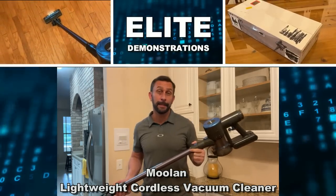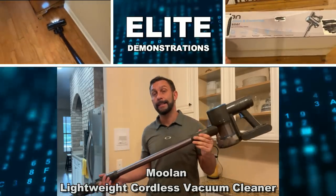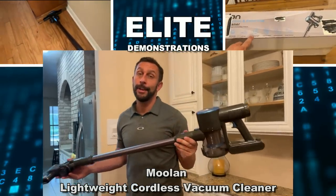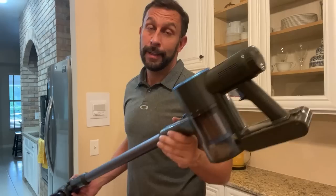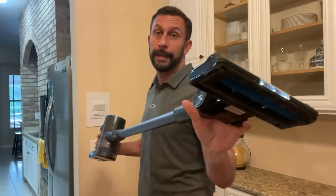Hey folks, Adam here from Elite Demonstrations. We're checking out this powerful battery-operated stick vacuum, and if you haven't picked one up yet, you absolutely should. This thing is so powerful — cyclonic technology and multiple speeds. It has LED lights on the front and there are so many cool aspects to it.